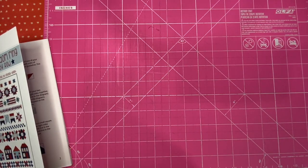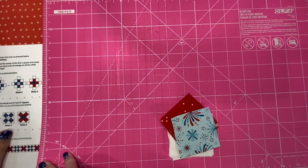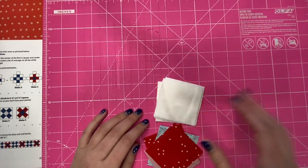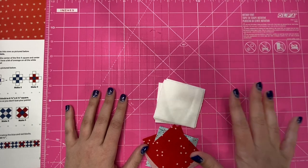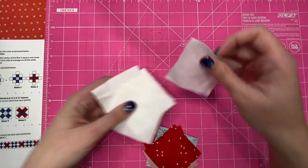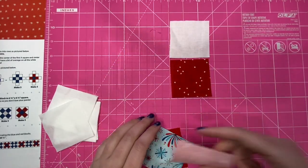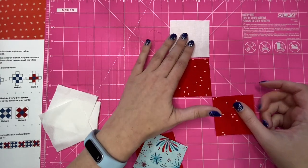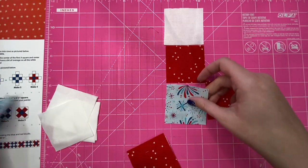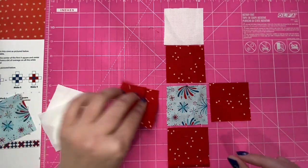I cut out my pieces and the easiest way to do this is to layer on a design board and put it right next to your sewing machine so you can just continue sewing. Here I'm just going to lay out the block just like the diagram. I'm using two different color variations, and mine is different than the picture because I am completely out of several of the pieces since I've already made my quilt.